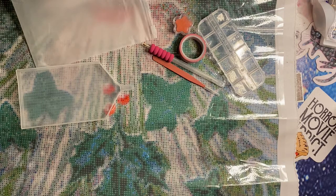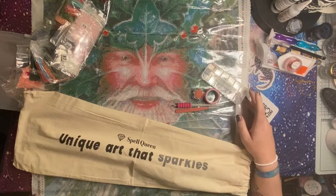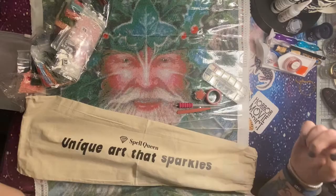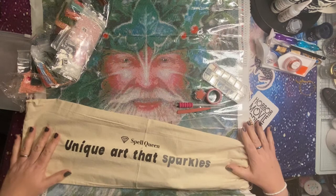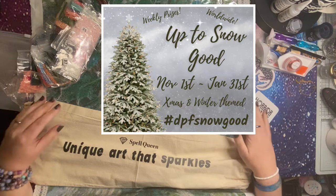Just to finish off — it is worth noting that I do have a discount code for you should you wish to shop at Spell Queen. You can save 15 percent using my code — I may get a little kickback from that, but it doesn't cost you any extra. All of my discount codes and affiliate links are always in the crafty code section in the description for my videos. This is going to be my canvas for Up to Snow Good, an event which has already started but runs all the way through to January.